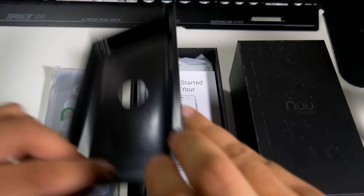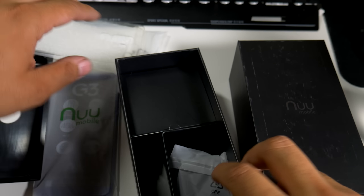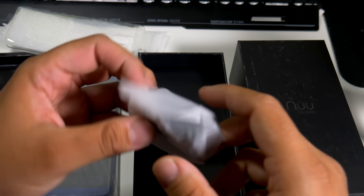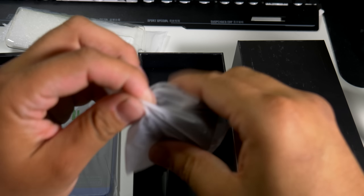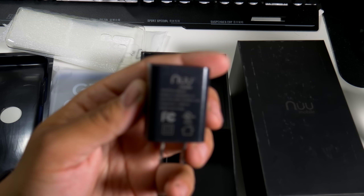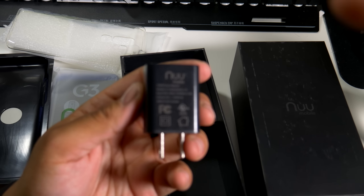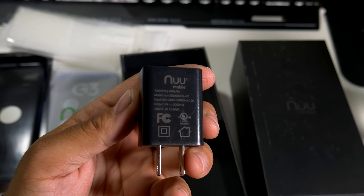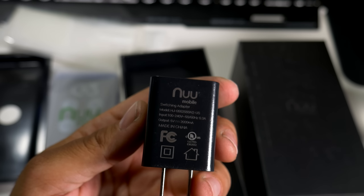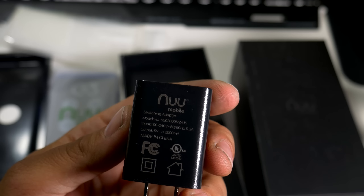You do get a clear case — it's not the greatest case in the world, but I know that the people at Tudia have some great cases and they will be sending one my way. Here's your charging brick, and we do have the New Mobile logo right up there. The output is 2,000 milliamps, so it's definitely not fast-charging capable, but I'll definitely be the judge of that.